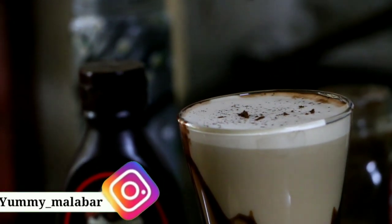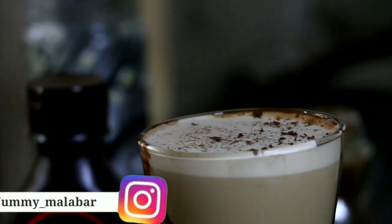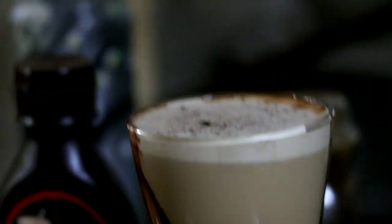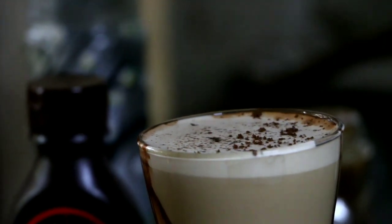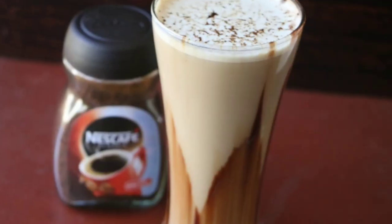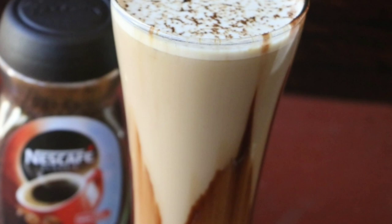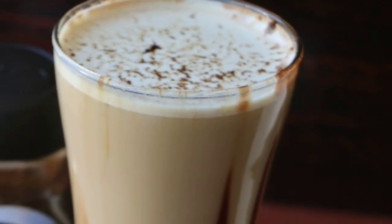You will love the texture — look at the texture of this cold coffee. Please like and share the video, and don't forget to subscribe to our channel. Thank you.